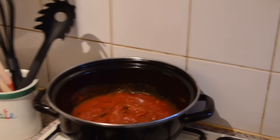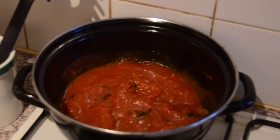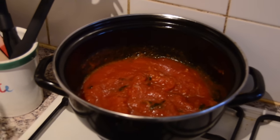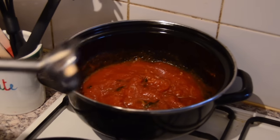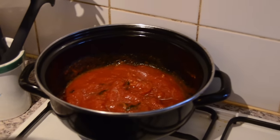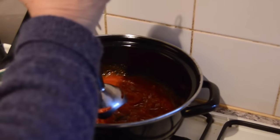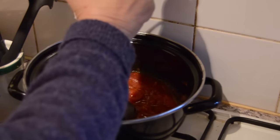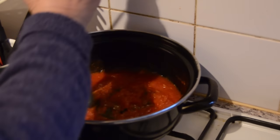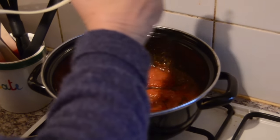One hour later, the sauce is pretty much cooked. We have an immersion stick blender and my mother-in-law is going to use it to purée the sauce. Make sure the fire is off when doing this. She's just pouring the whole sauce into the blender now.